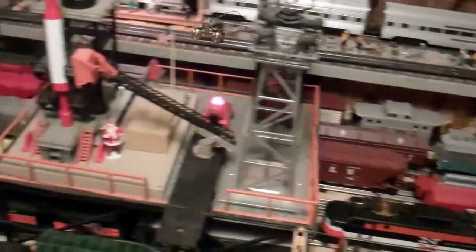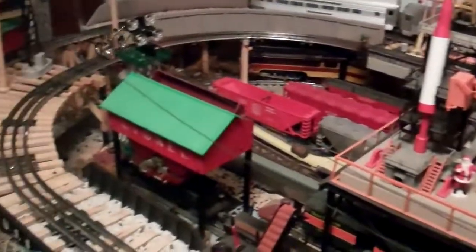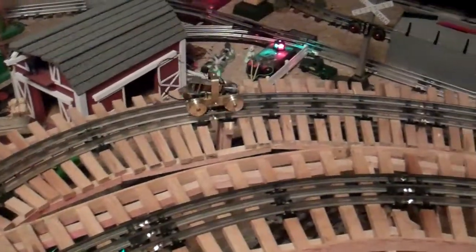I'll just have to see how well it pulls the extra load of the brass chassis and the dummy truck once I get that going, but I think at this point I'm off to a pretty good start.